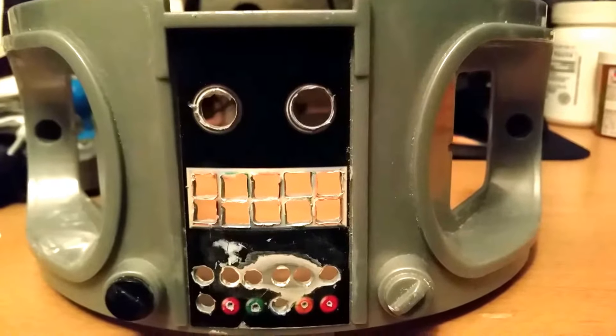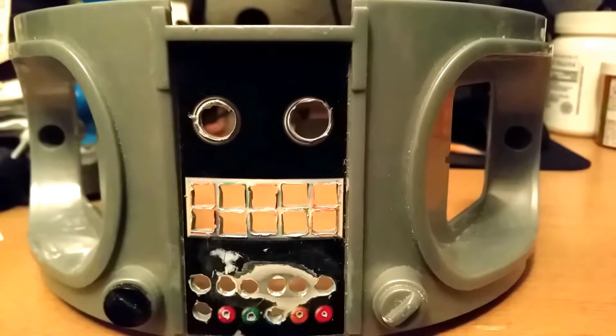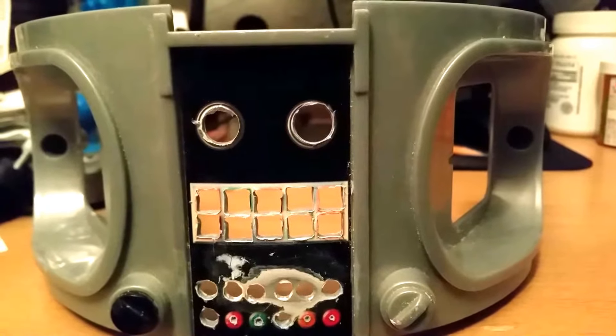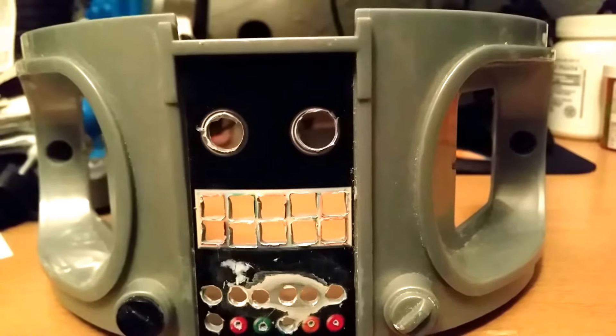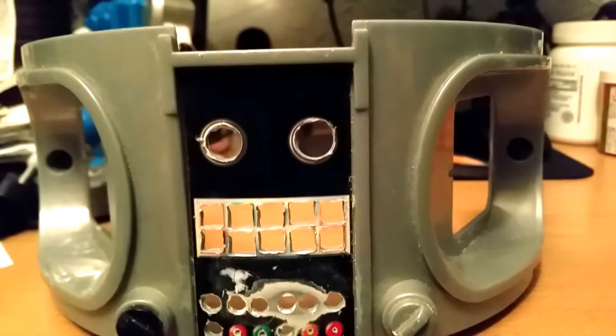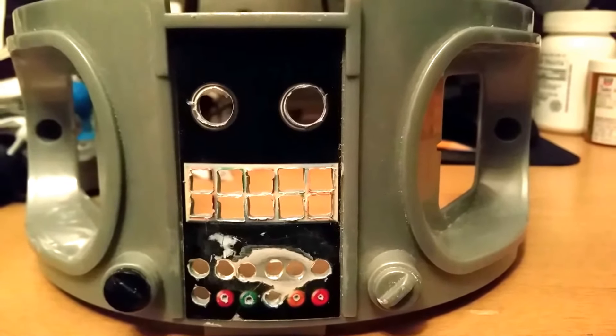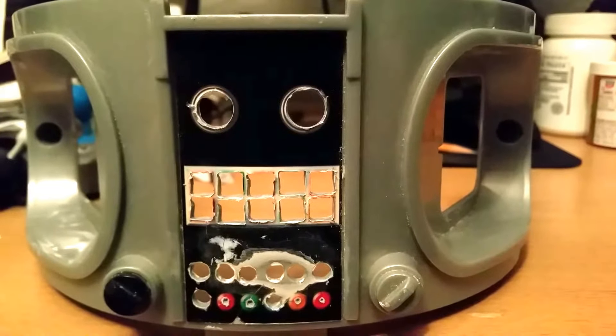I sent the arms off to have the claws done — reduced size from the specifications that they should be, not the funky-looking ones they came out with.